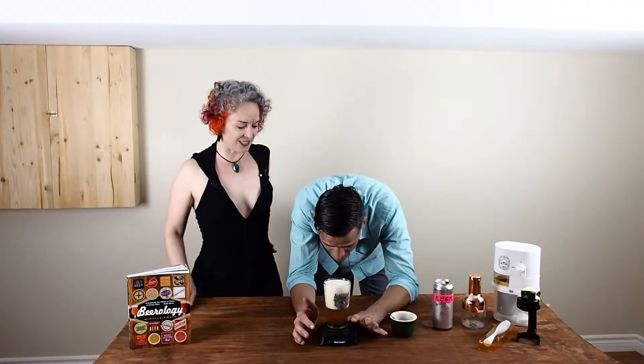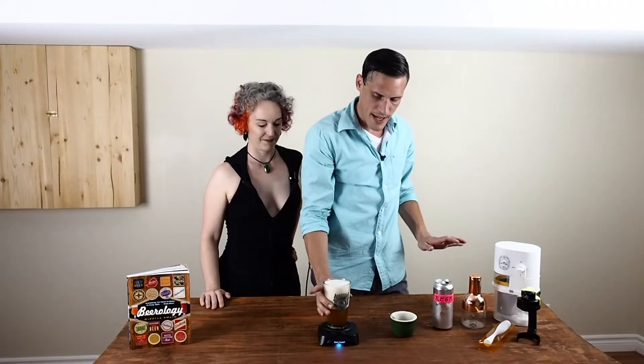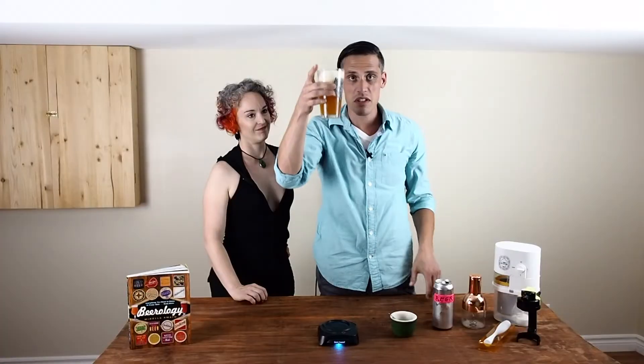My one concern here Matt is this puddle — and what's going to happen to that when you pick up the beer? I feel like we might get a drip. Okay, well let's see what happens. Not too bad — oh, but we got one drip! But with a little glide of your hand, it's all gone.